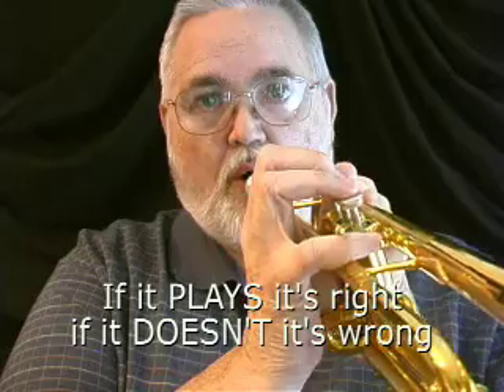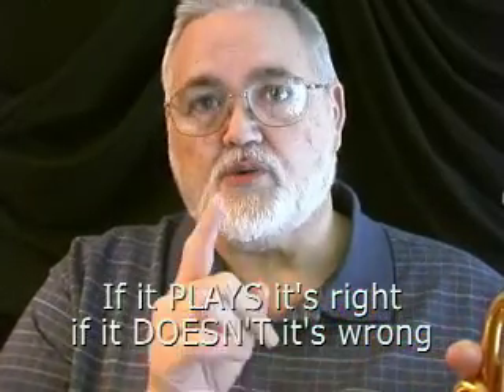You're not going to hear a lot of physics. You're not going to hear a lot about the inner dimensions of brass. What you are going to hear about are some very black and white play tests that allow you to perform a function with the horn. And if it works, it's right. If it doesn't work, it's wrong.